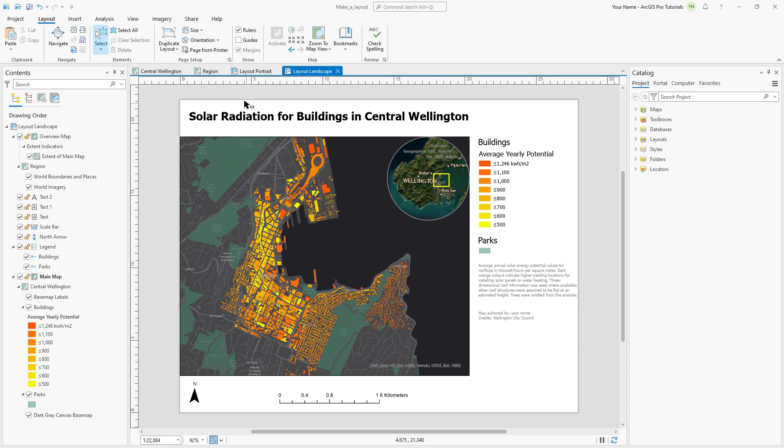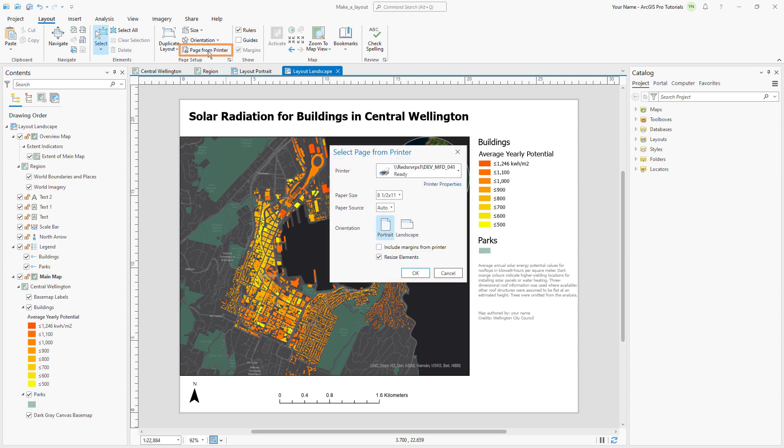In the Layout tab, click Page from Printer and make sure to select the printer you are using from the drop-down list. Our layout is 8.5 by 11 inches with a landscape orientation.